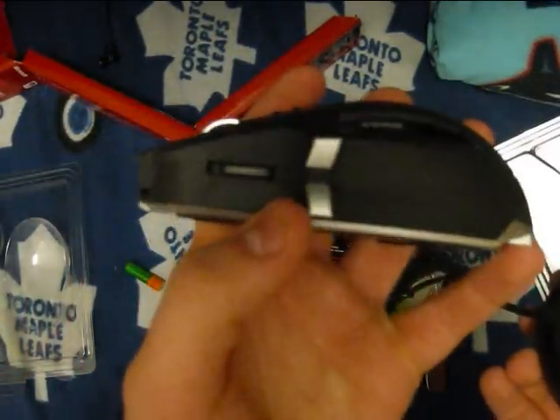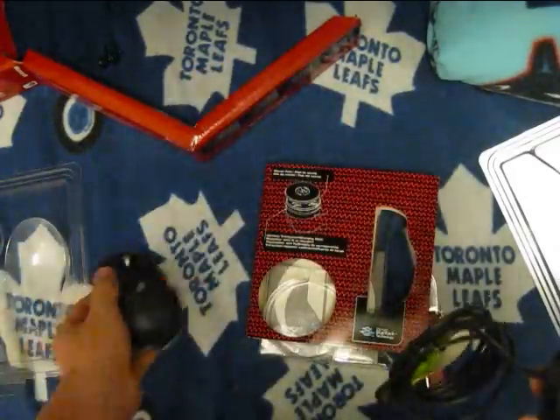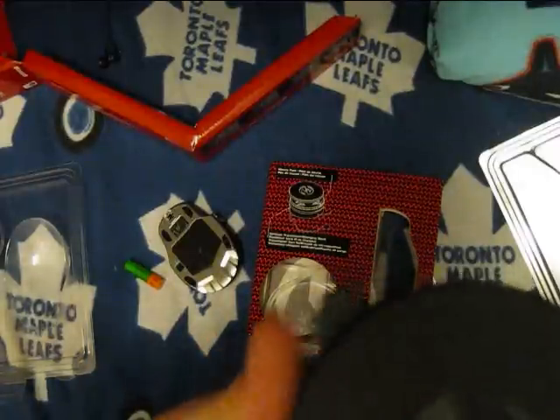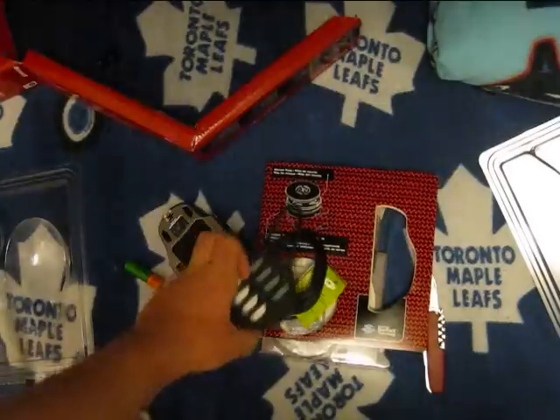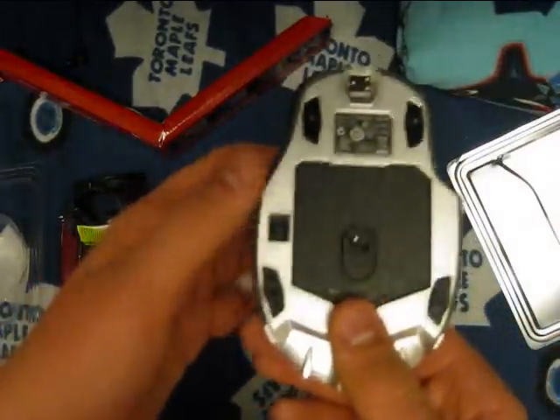Two side buttons and another one over here. Not sure if it serves a specific purpose, but I think it's programmable. Teflon feet over here. And yeah, that's the hockey puck — mouse and battery. Oh yeah, I forgot to mention, it's also a wireless mouse.